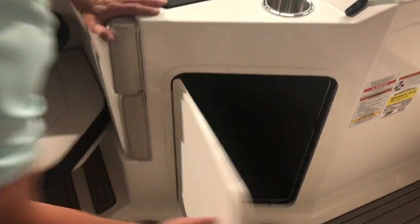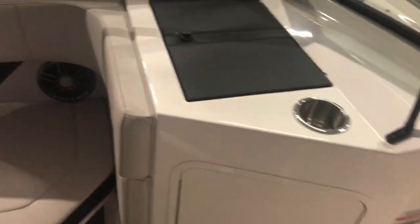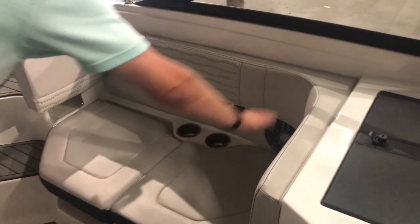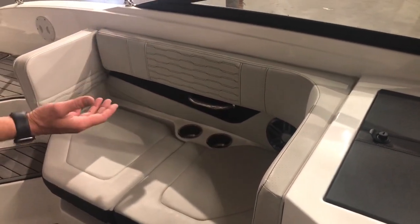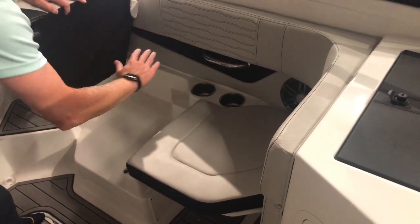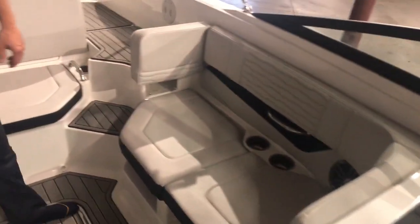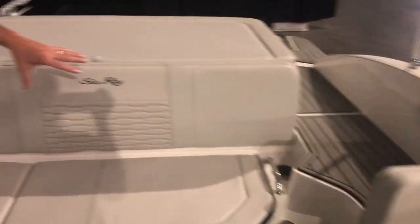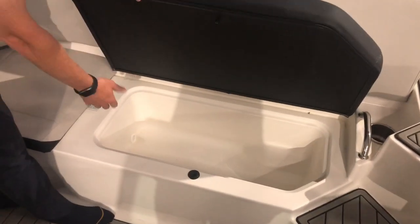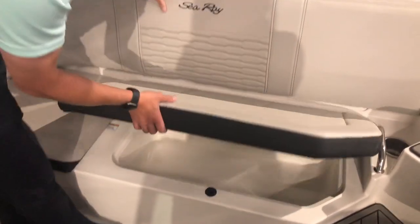We've got some nice deep storage in here for extra things. And then the seating — right now you've got seating where you can either put your back against here with your legs out, or people can sit side by side. You can take this seat right here and flip it up and put it underneath, and then just sit forward with your feet in the footwell. One of my favorite things is underneath this back seat is your integrated cooler — just throw a bunch of ice in here, it'll drain out, keeps everything nice and cold.